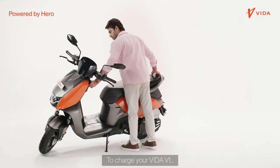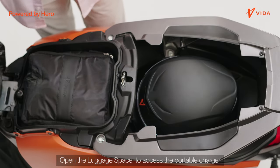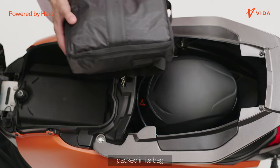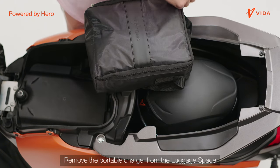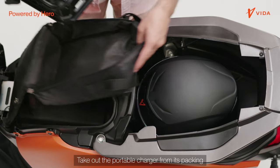To charge your Vida V1, open the luggage space to access the portable charger. Below the seat, you will find the portable charger packed in its bag. Remove the portable charger from the luggage space and take it out from its packing.